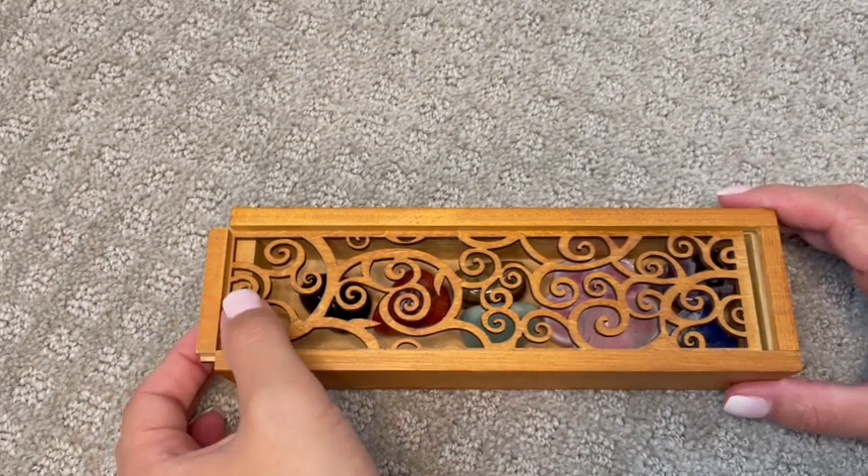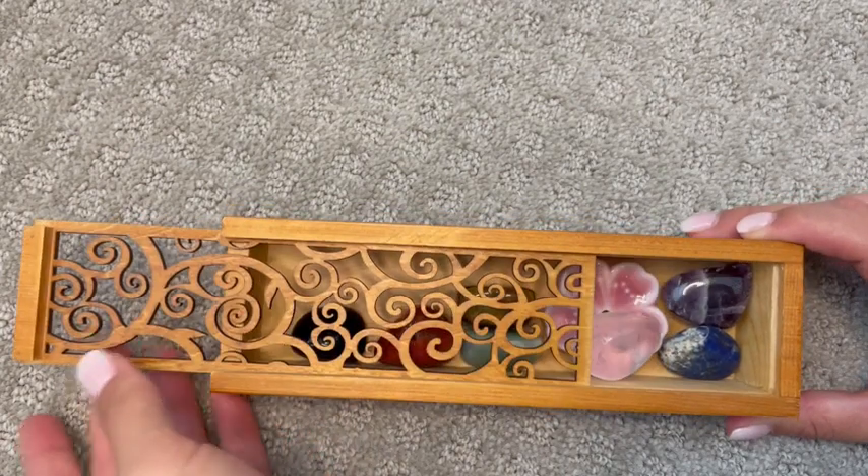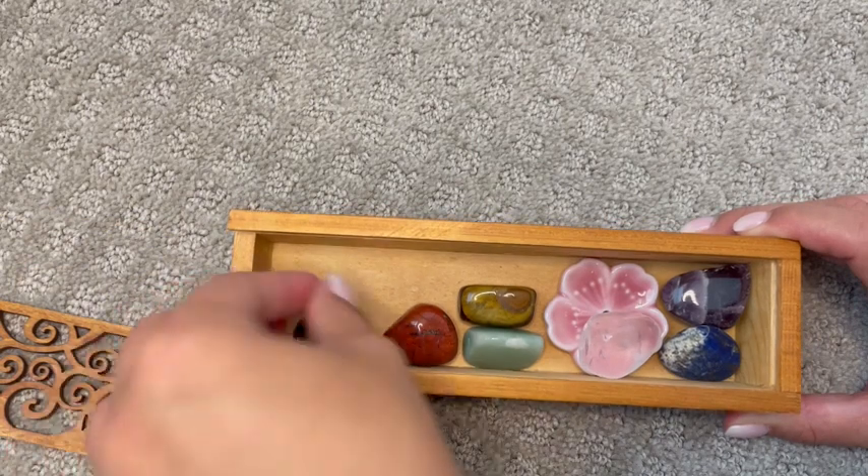I love this chakra gift set with the crystals and the box. I love the gift box — it's super easy to open and it's a great place for me to keep my crystals.